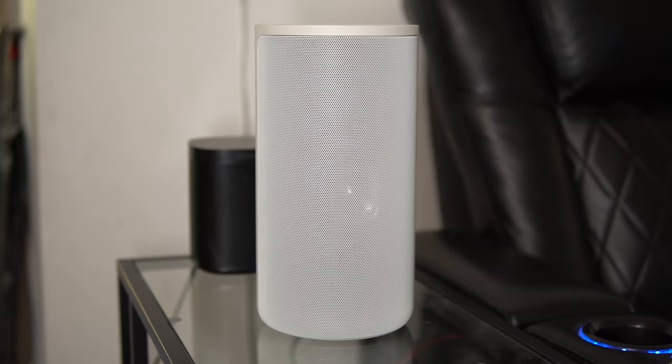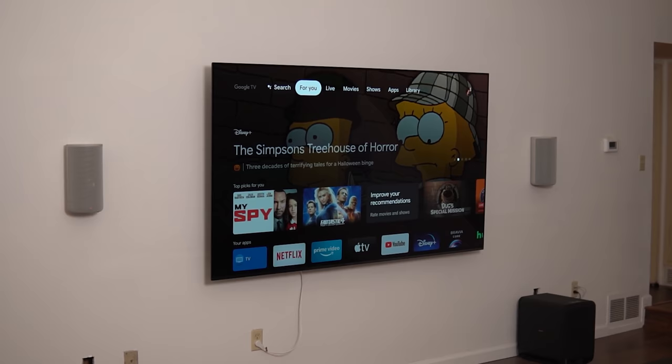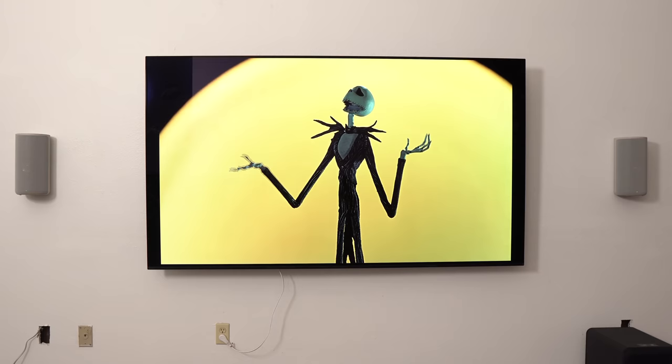Using the Sony A90J OLED as a center works really well, but I have mixed feelings. When the speakers were on the stand, the phantom center without the TV sounded a bit better — the TV seemed to suppress some of the main center audio like voices just a bit. But once I mounted the speakers higher, the phantom center was too high and I couldn't direct that sound back to my seating area. At that point I engaged the OLED TV as a center and it sounded much better, so it depends on the position of the speakers and the TV.